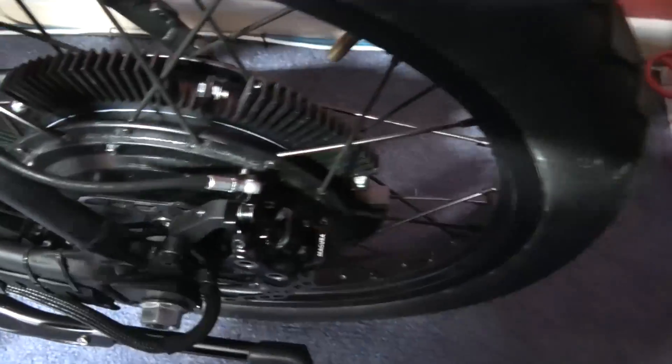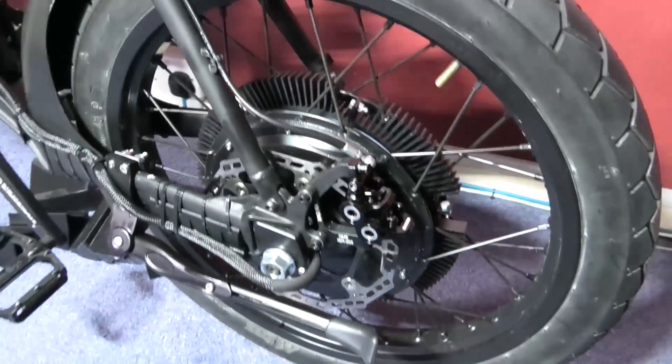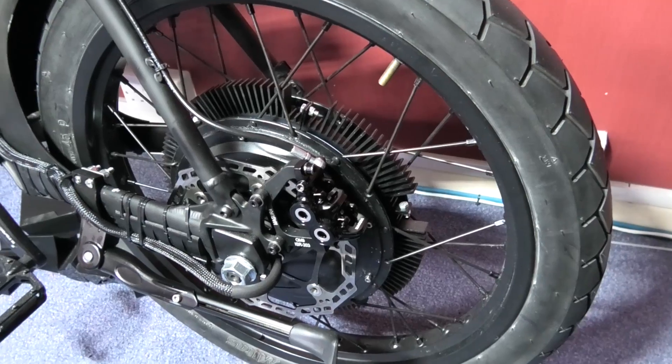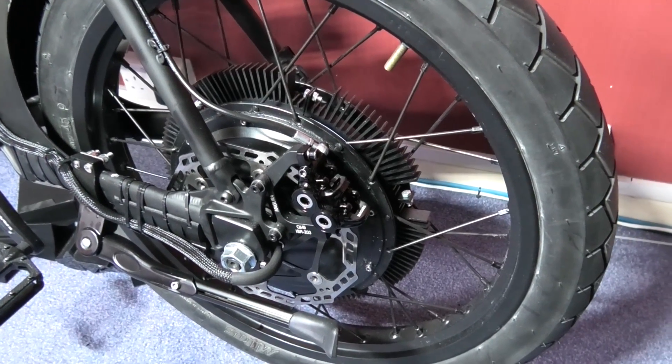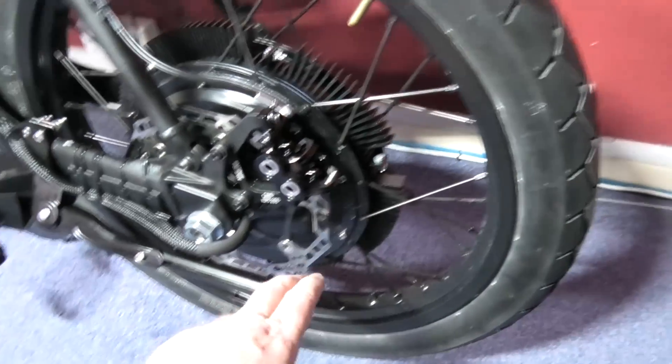It's fantastic. Can you see the clearance? Plenty of clearance there now. So that's on — that works, sort of. It still needs bleeding a bit more. These Magura brakes are an absolute nightmare to bleed.